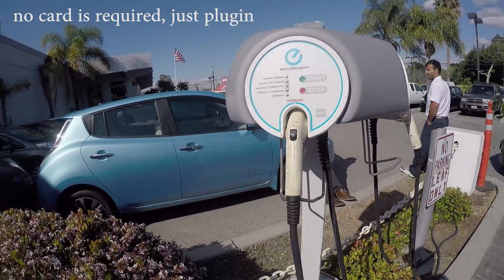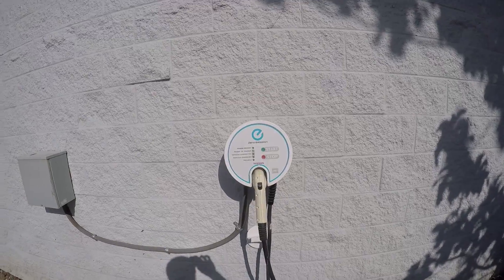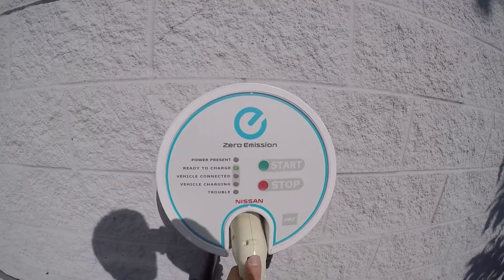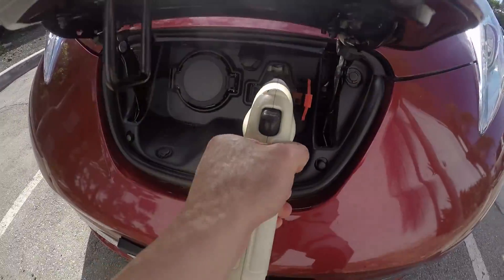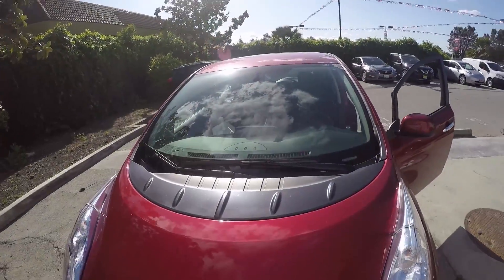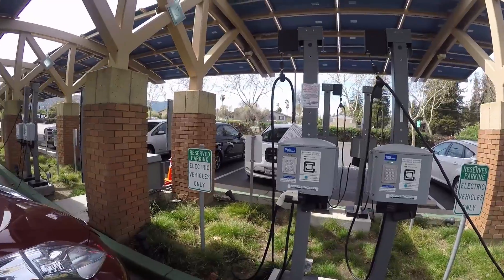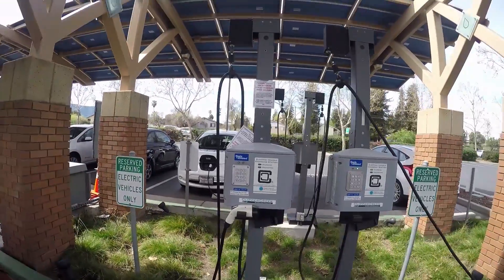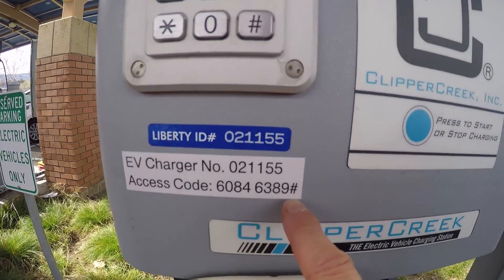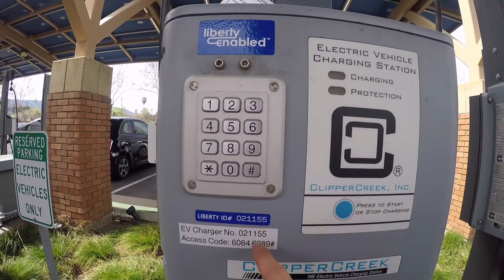This is a free Nissan dealer station — it's a 240V, not the fast charger. This one doesn't take any card from the dealer, so you just unhook this and hook up here and it automatically gets started. This is on public property; the government has a grant to build this station so it's free to charge. You don't need any card. The first thing you notice is there's an access code — every station has one.